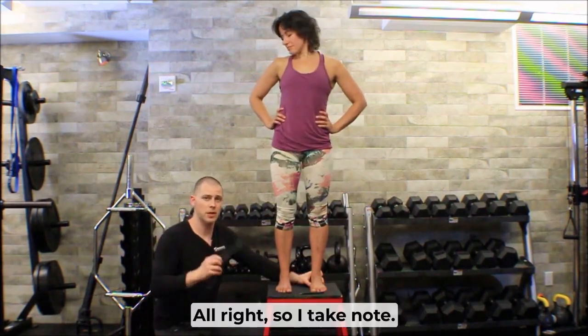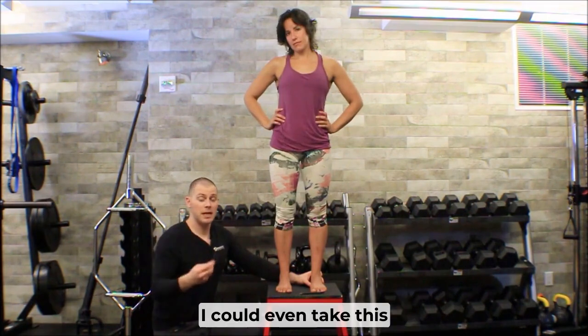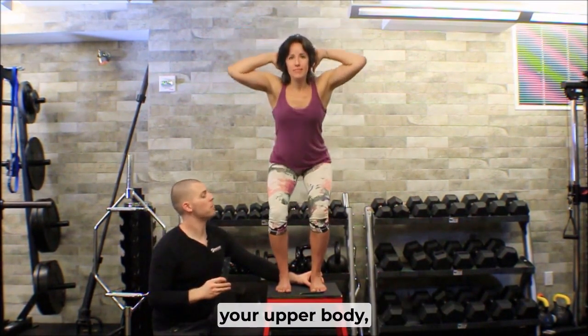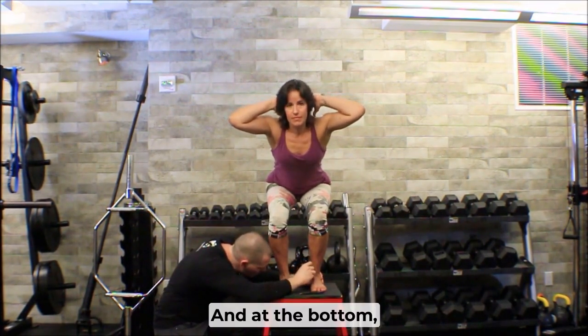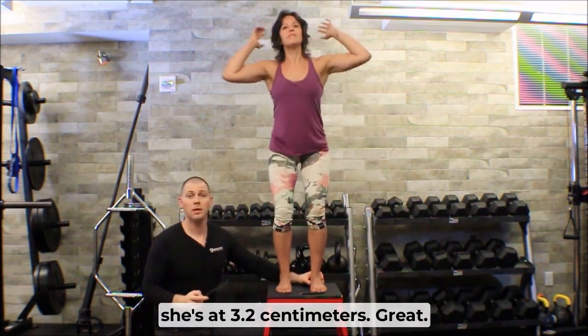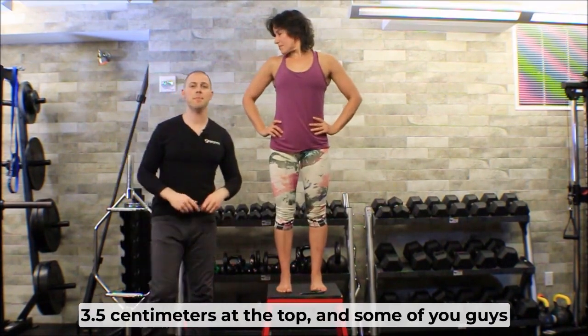I take note: 3.5 centimeters. If I wanted to, I could even take this measurement at the bottom of her squat. So let's go prisoner squat — since we're not assessing your upper body, go all the way to the bottom and hold that. At the bottom she's at 3.2 centimeters. So I've got 3.2 centimeters at the bottom and 3.5 centimeters at the top.